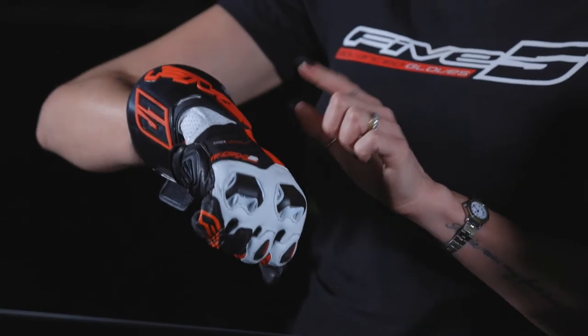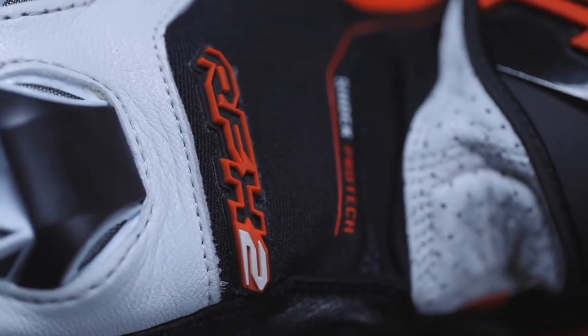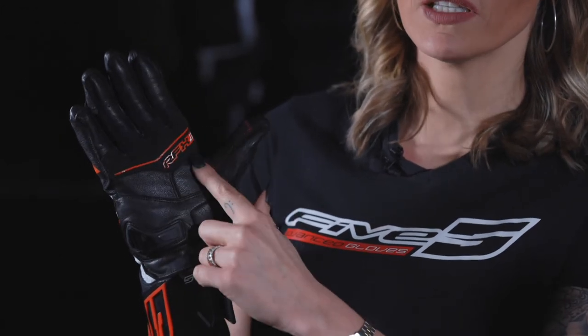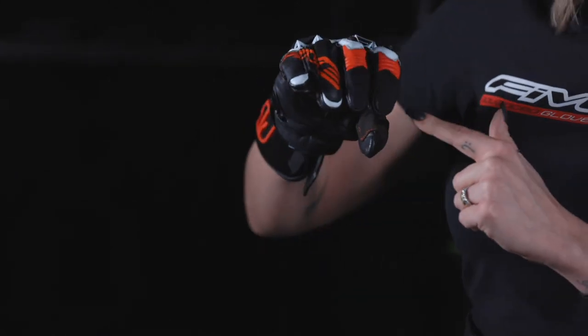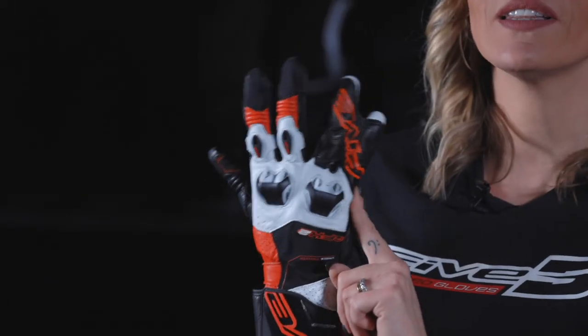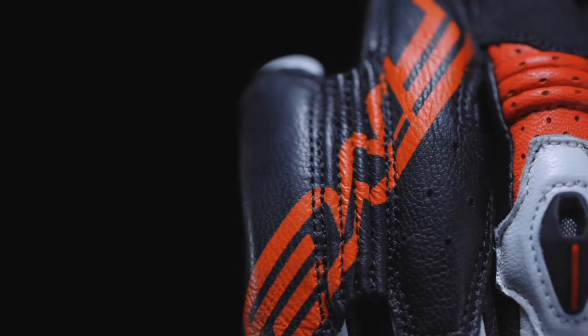Here on the top, a metacarpal reinforcement in 5mm thick rubber foam, and a synthetic leather palm reinforcement with a silicone print for grip on the handlebars. There are also stretch Cordura comfort panels around the thumb and at the end of the index and middle fingers.